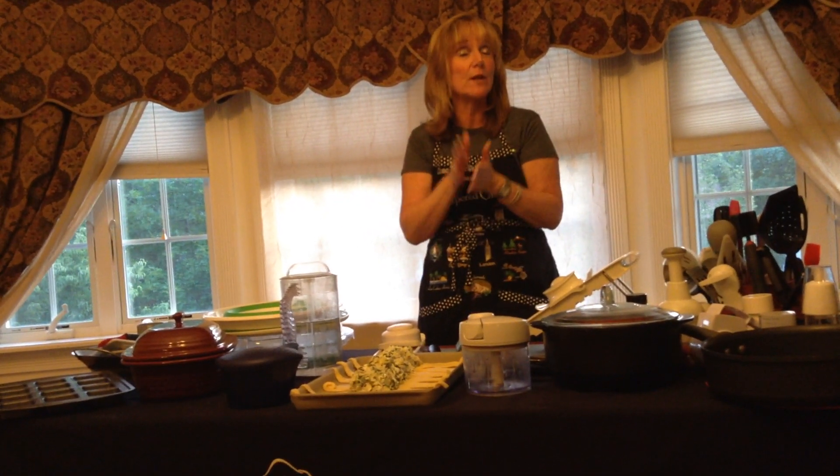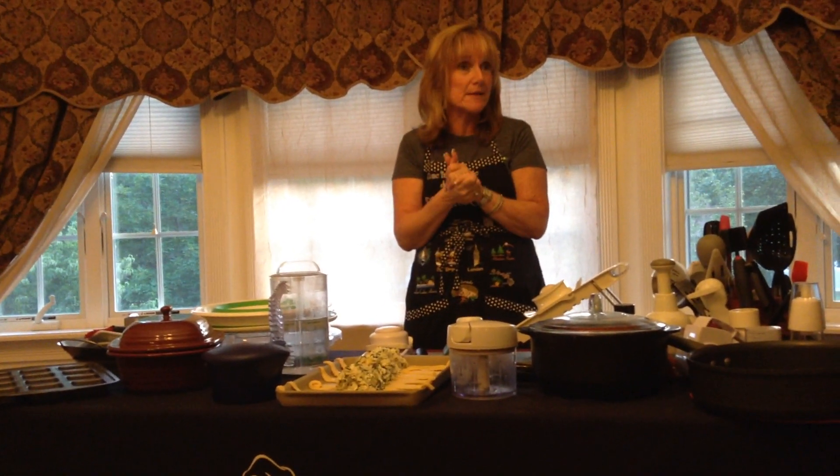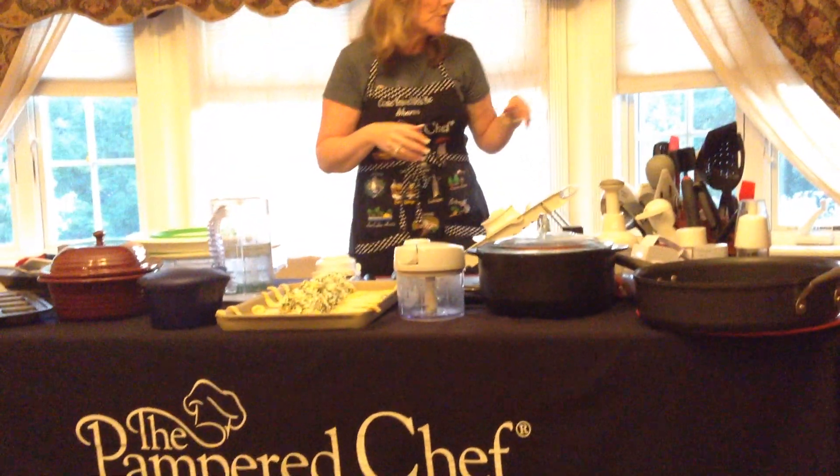The filling is really one box of chopped spinach — you're going to squeeze out all the water. Then I took four ounces of crumbled feta cheese and a small bag of shredded mozzarella. And then I used our garlic press.